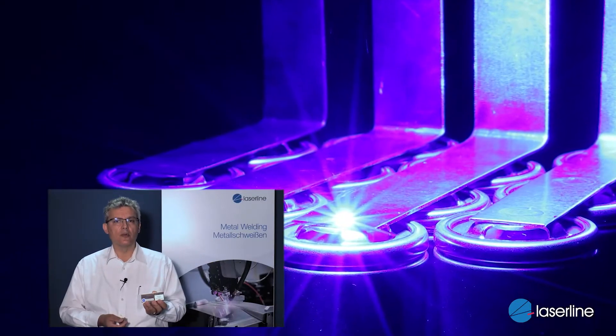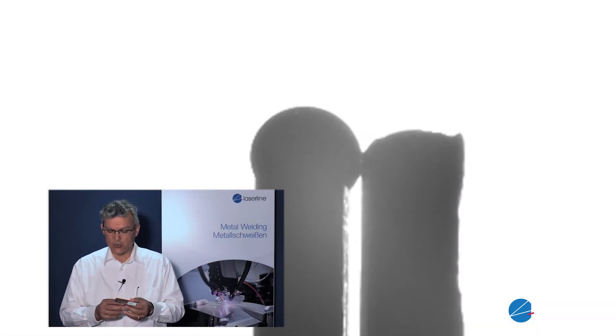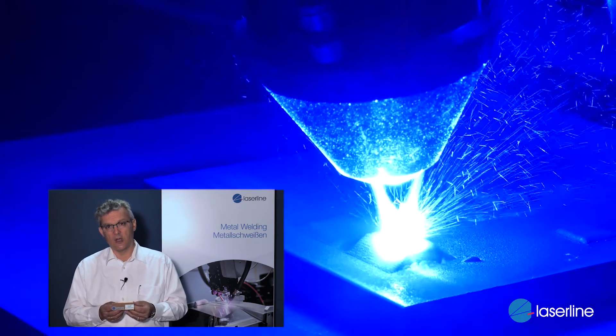We have seen steel, we have seen aluminium — butt welds, fillet welds, overlap welds. What other materials can we talk about? One of the latest is copper. Copper is the hot thing at the moment — electromobility, batteries, bus bars, joints, hairpins. There are so many parts being discussed in the field of copper.